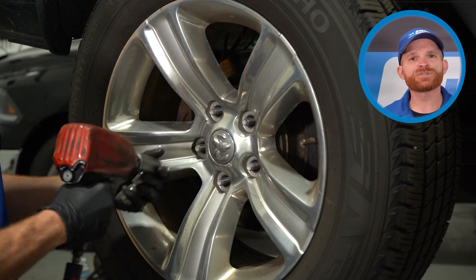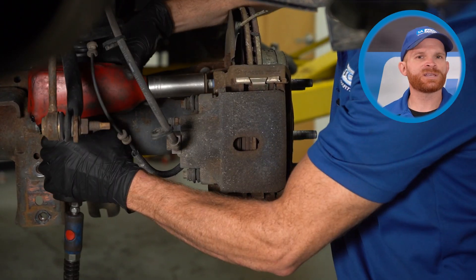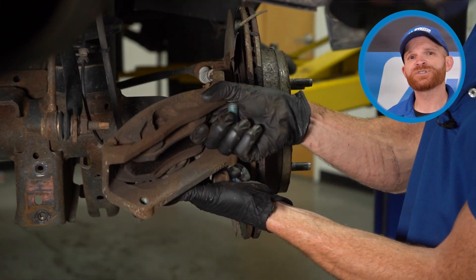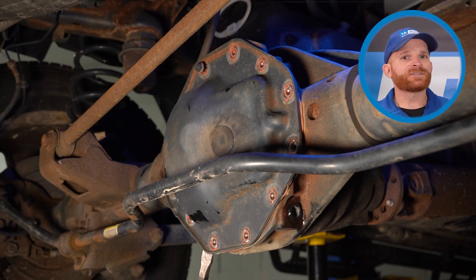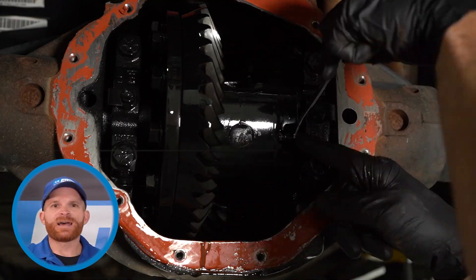After you've done that, continue on to removing the lug nuts and the wheel. Remove those brakes and give them a quick inspection — just like in the front, you want to make sure that they're not worn or damaged in any way. To remove the axle, you actually have to get underneath the vehicle and drop that differential cover. While that differential fluid's coming out of there, make sure you give it a quick inspection.